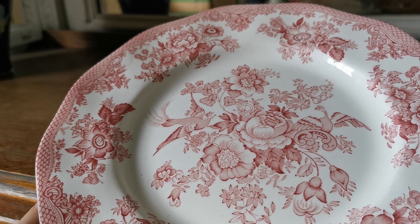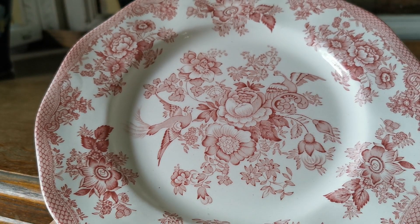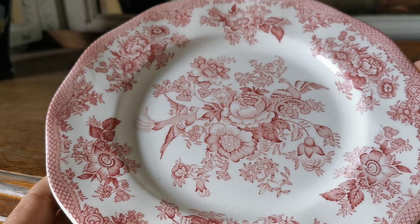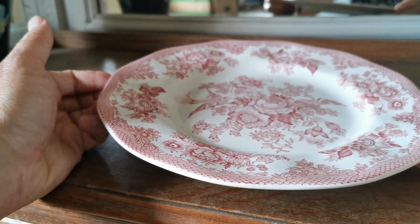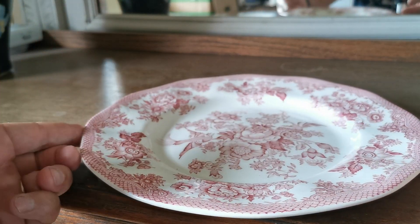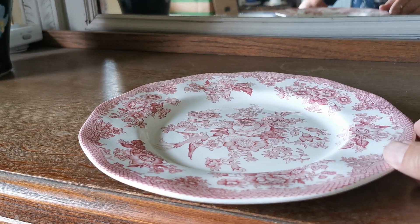We've got two of them in this condition. We also have the Enoch Wedgwood version, which matches so closely you wouldn't tell the difference without turning it over and checking the China mark. The Wedgwood one has some linear crazing so it's a little cheaper, but we do have the option for three Harlequin matched sets of these dinner plates.